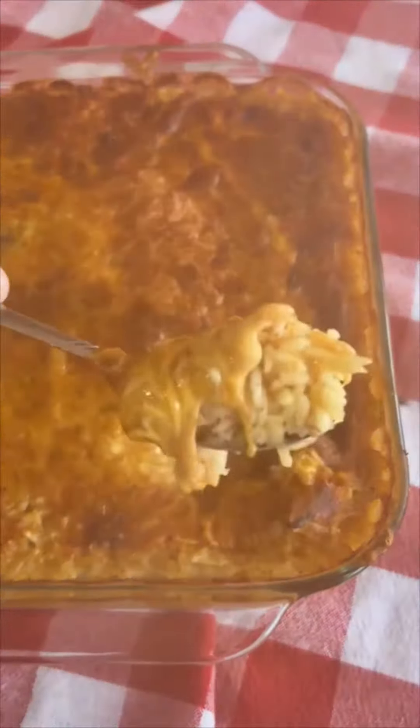Today's dinner was so easy — a sausage, potato, and green bean bake. We did two smoked sausages all cut up, a bag of yellow potatoes cut up, one onion diced, and then a family-sized can of green beans. You're going to drain those first.